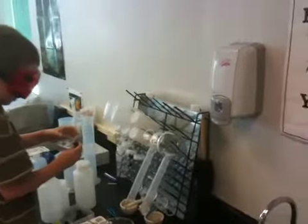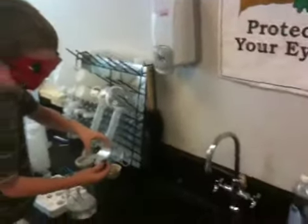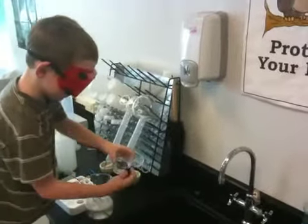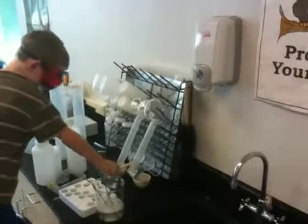He'll lean over the sink — there he goes — he's going to pour the water in the cap and rinse it out two or three times, making sure all the soap is out. And he's done. He'll put it up in the container and reach for the next one, because he is a very prodigious worker.